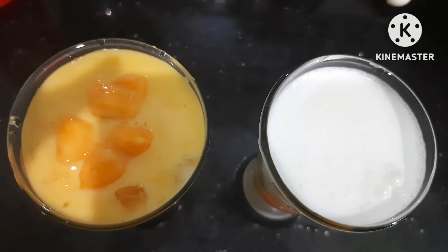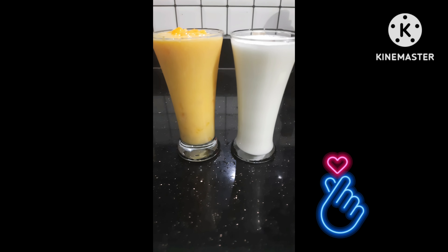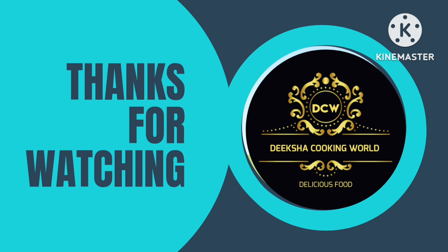This recipe is ready. Please like, comment, share, and subscribe to our channel. Thank you friends, bye bye, take care!